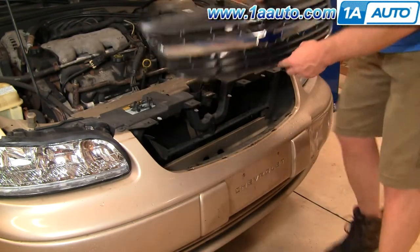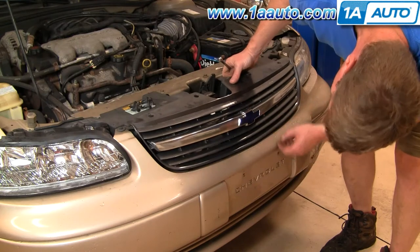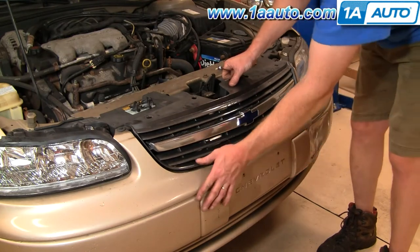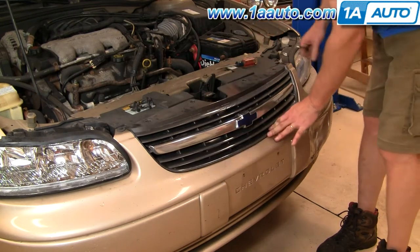Getting the grille back on is pretty simple. Line up all your tabs and push it down into place.